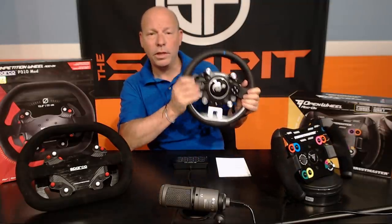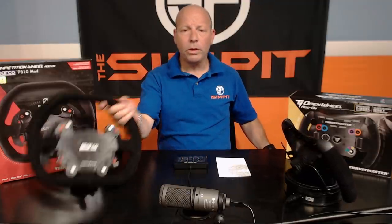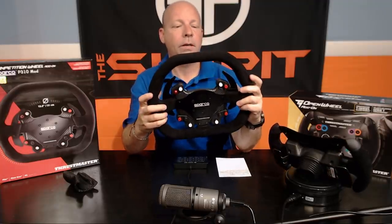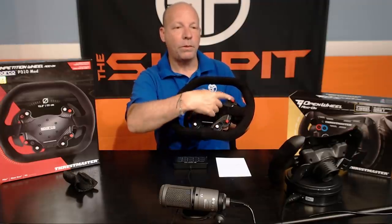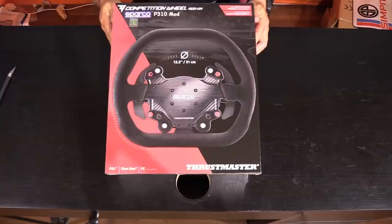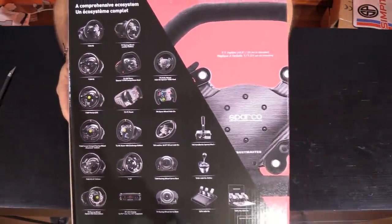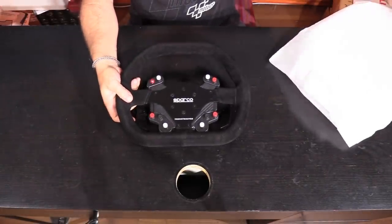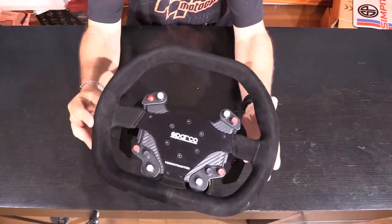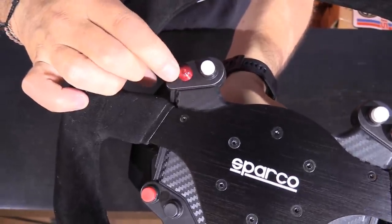Getting back to realism — maybe you're on a T300 or a TGT and you're looking for that super realistic feel. That's one of the reasons the 310 is my favorite rim for Thrustmaster bases. You've got more buttons — nine total, three on the bottom on each side. It's 12.2 inches or 310 millimeters across, also covered in suede. It is an official Sparco replica of the 310 steering wheel, with adjustable metal paddle shifters — about three-eighths of an inch of travel. It's a little flat on the top and bottom, like a more modern GT-style wheel shape.